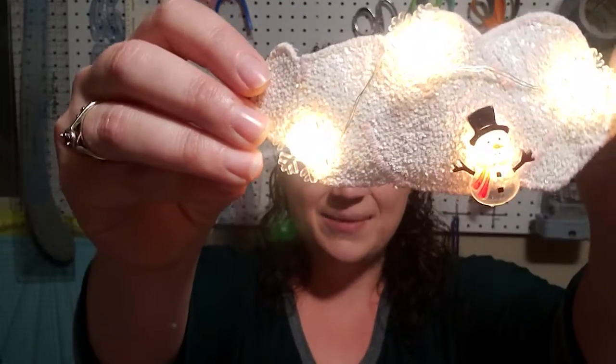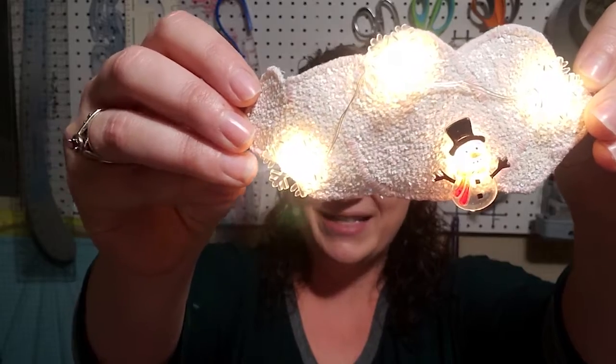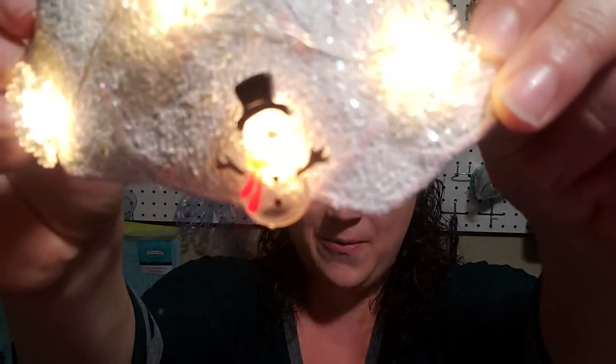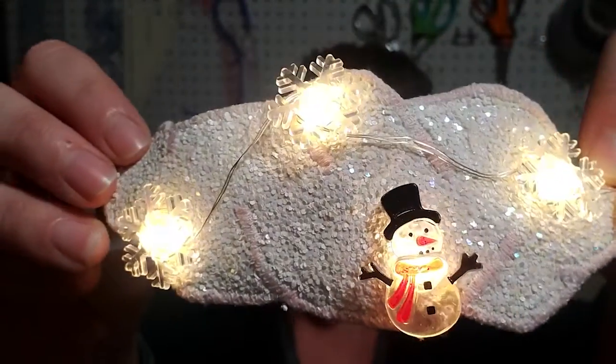Are you looking for a fun light-up hairpiece to make for this entire winter season? I love this one. It has one cute little snowman and then three snowflakes. I love snow and I hope that it kind of helps bring me a white Christmas.